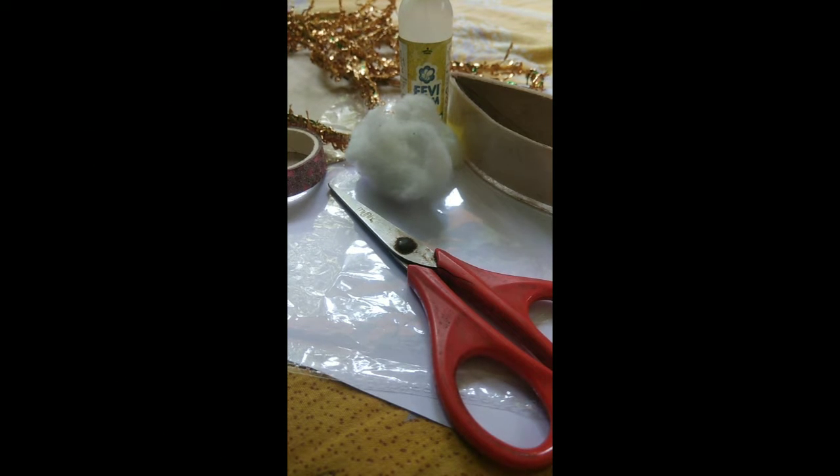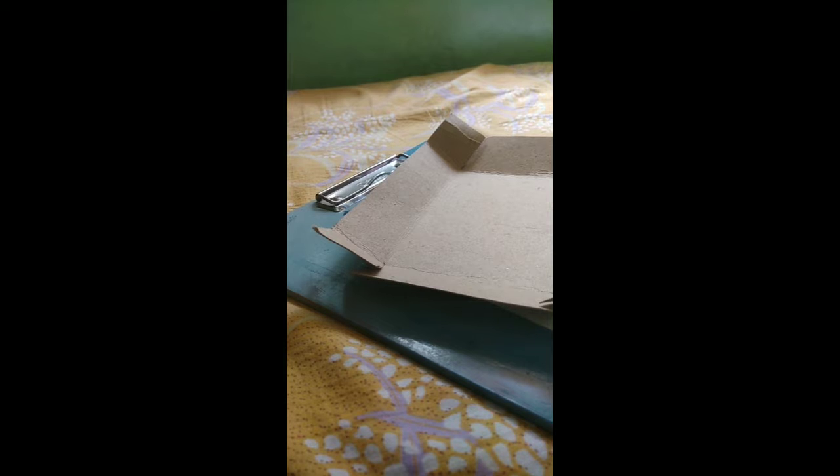So let's start. First, cut it like this and fold it like this way.